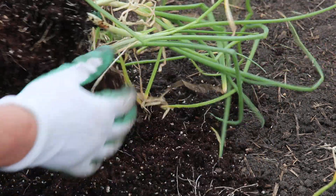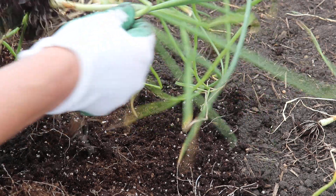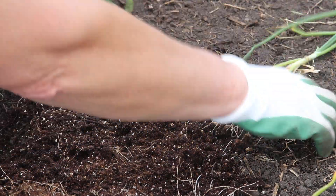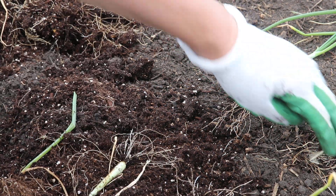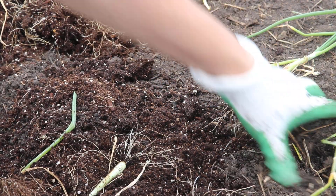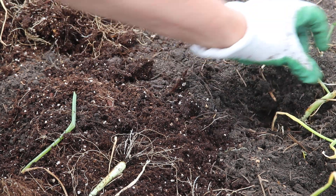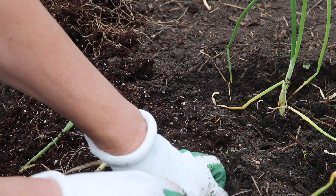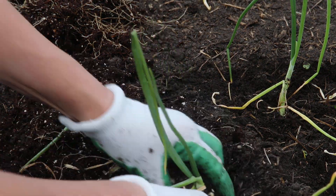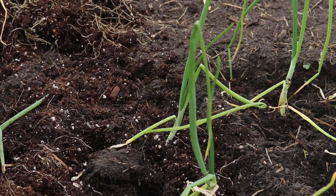We put them about five or six inches apart. Kevin had worked some compost into this part of the garden, so the soil is beautifully loose. Some years you have to dig a hole, but this year you just push them in and firm them in a little. Then we'll have enormous trekker onions by the end of the season — and that is transplanting onions.